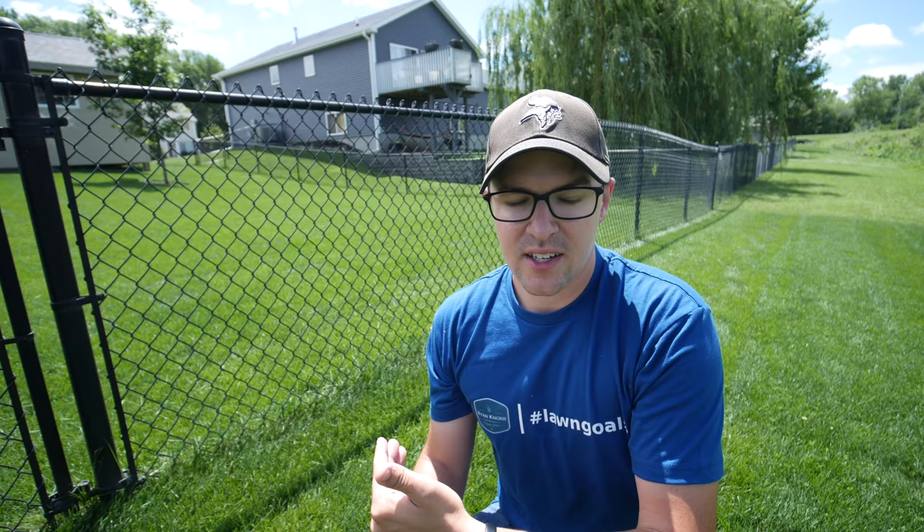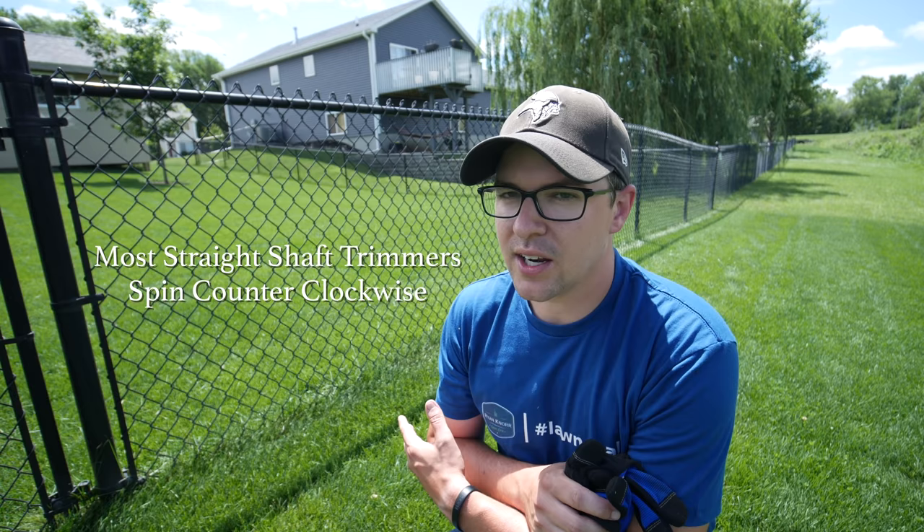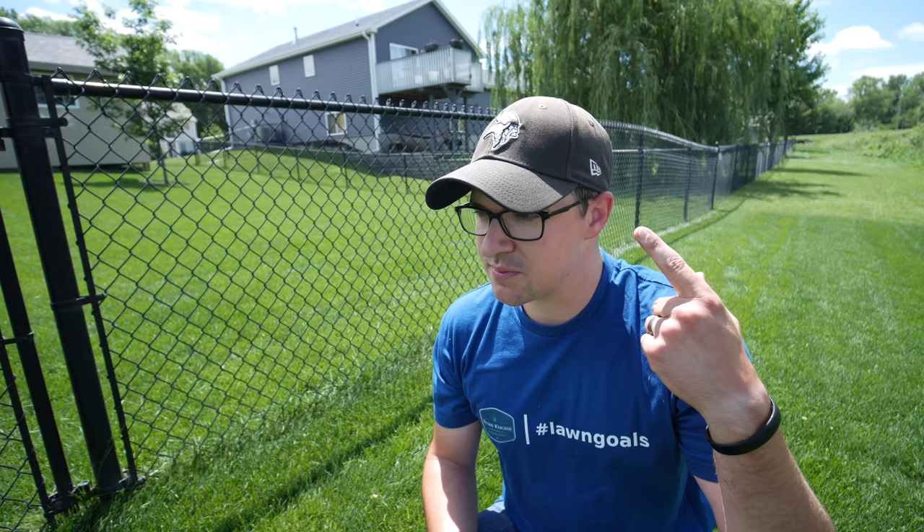A couple of important things to note is what direction you go with the trimmer. On mine I actually want to move from left to right because of the way the head spins. If you're using a straight shaft trimmer, most likely it's spinning in the opposite direction and you're going to want to move from right to left. That's another reason I haven't switched trimmers much — my brain has been programmed to go in a certain direction and it just feels natural.